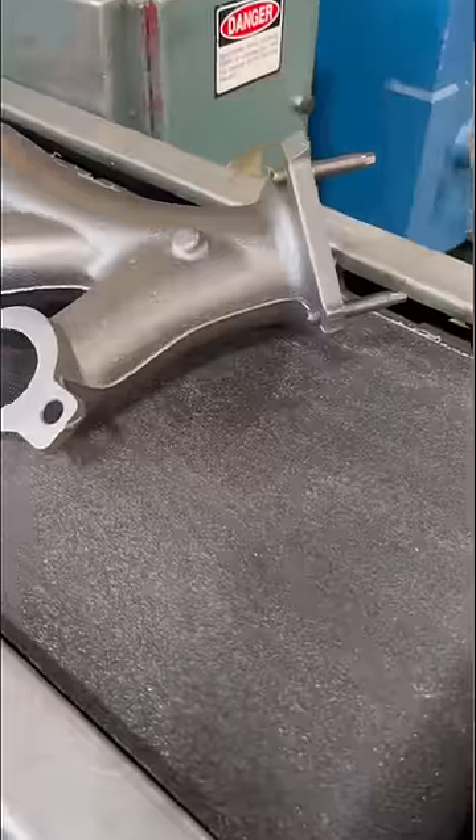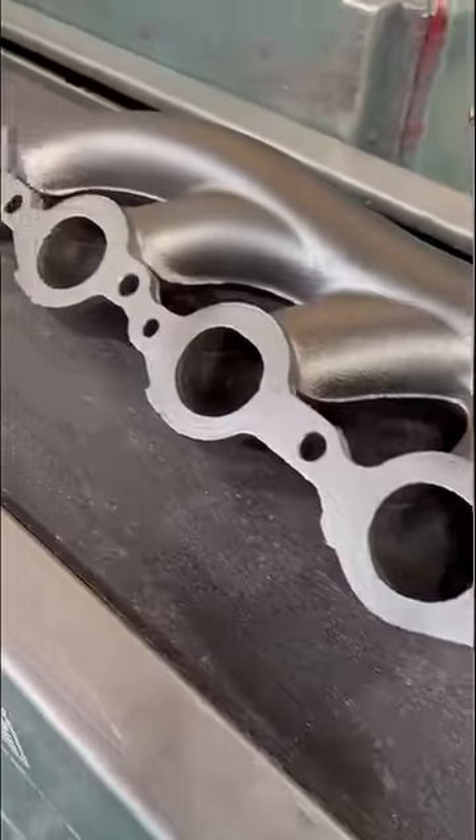I'm going to show you guys how we resurface exhaust manifolds. Exhaust manifolds tend to be something that some people overlook, and they're often warped from the intense heat.